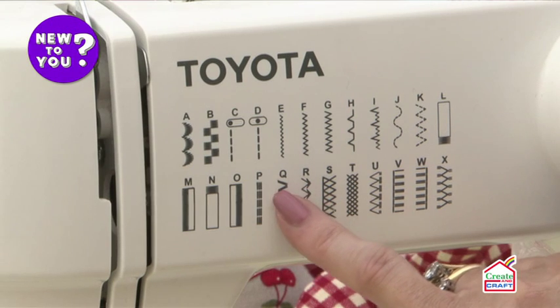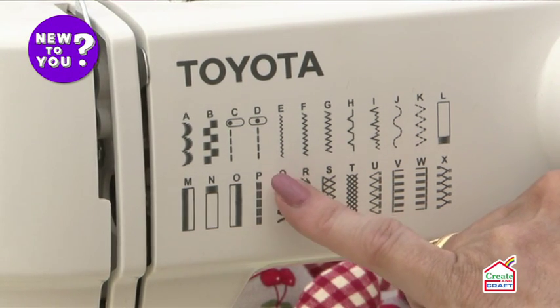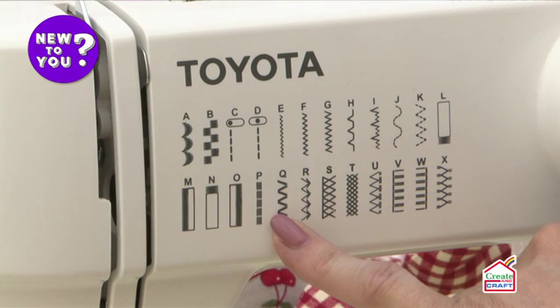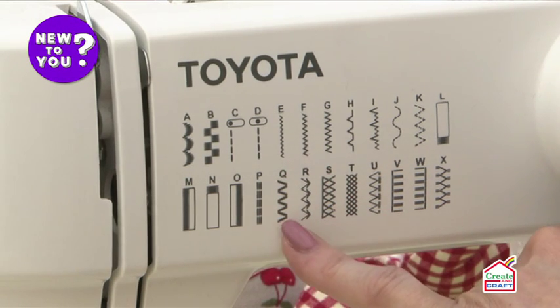This one's a straight stitch for stretch fabric — a triple straight stitch — and what it does is basically do a back stitch: two stitches forward and one stitch backwards. So if you're hemming or repairing something like a polo shirt, a sweatshirt, or anything on jersey fabric, this stitch will stretch whereas your straight stitch won't — it'll snap.